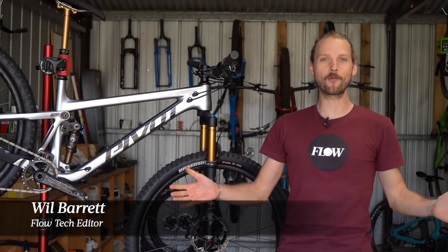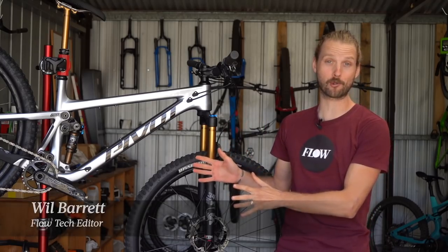Howdy folks, it's Will here from Flow Mountain Bike and welcome to this video review of the all new Pivot Trail 429.